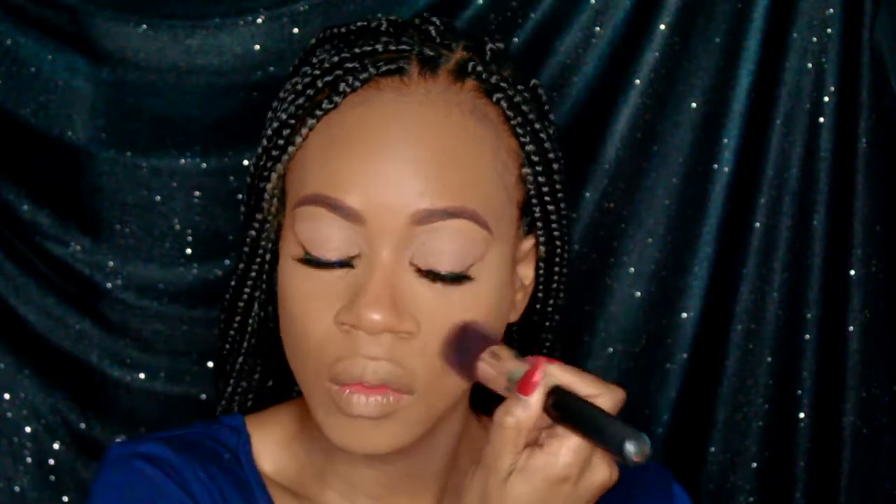Now I prefer to set my highlighted areas with my Matte Mineralized Skin Finish in Deep Dark, and then go in with my Laura Mercier translucent powder to bake.